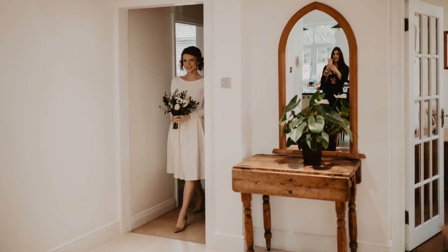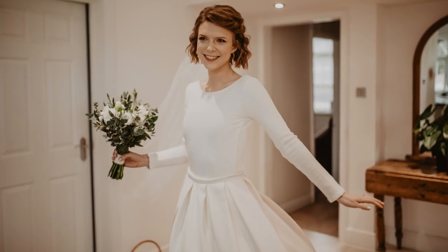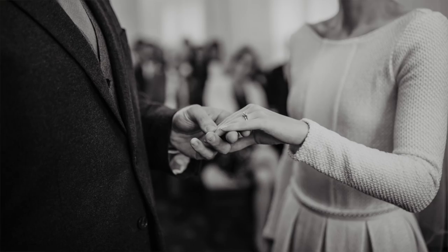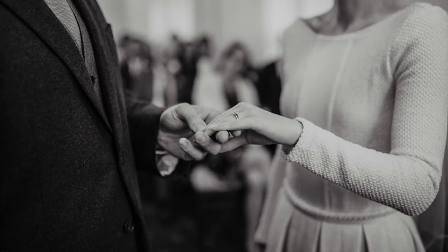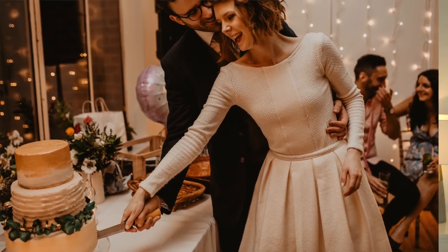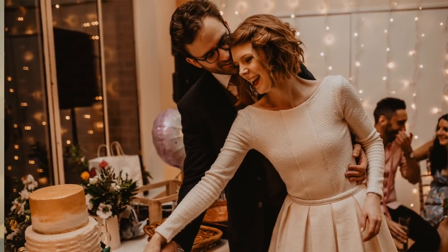The next thing I made was of course my wedding dress, which is by far the most significant thing I've ever made and will carry a lot of sentimental value hopefully for the rest of my life. That was a huge achievement and something I would really encourage other engaged sewists to consider doing. Give yourself longer than three months - it was a bit stressful. It was an enjoyable process, but I do wish I'd had maybe another two months to take it more slowly.